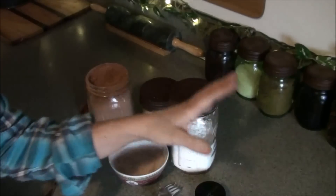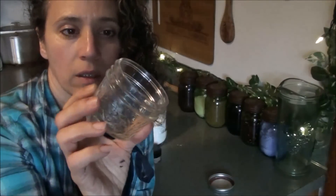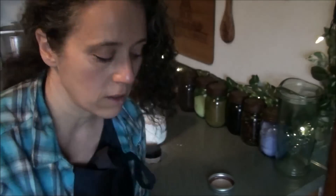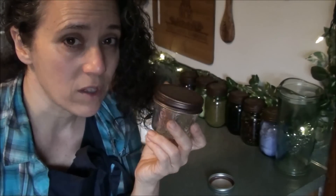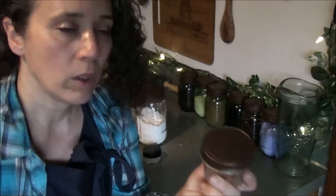If you don't have a recycled container, here's what else you can use for storage. These are Ball brand quarter-pint canning jars — I use these for a lot of things: homemade deodorant, tooth powder, toothpaste, skin cream, everything. I like to get these lids from Amazon, and I'll link those below. They might be a little bulky for carrying around, so you may want something smaller, but for keeping in your cupboard or makeup drawer at home, these are ideal.